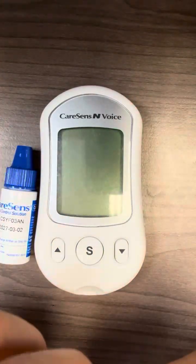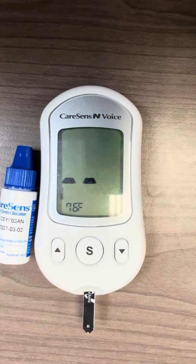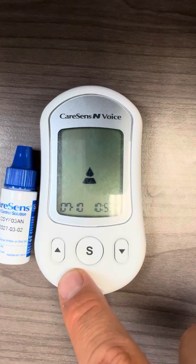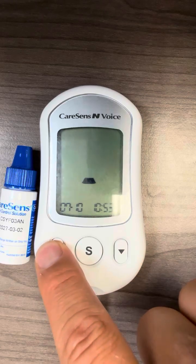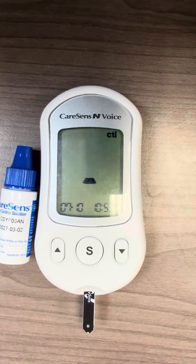So first of all, take out a test strip and insert the test strip into the meter like so. The meter will display a blood glucose test prompt. From there, you're going to press and hold the up arrow button for three seconds to mark it as control solution testing.